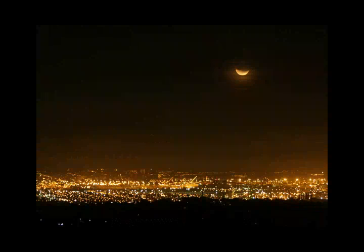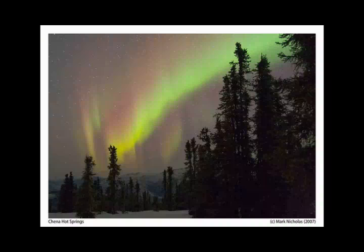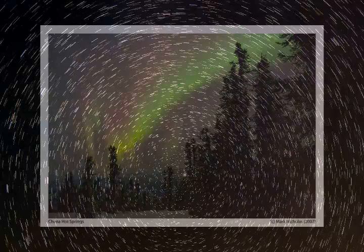I wanted to show you these four photos to get you started: a moon over Los Angeles, a moon, an aurora, and star trails. These four photos have one thing in common — they are all shot off of a tripod with a regular camera.